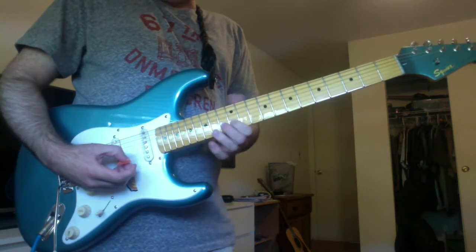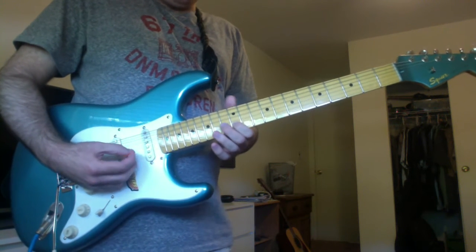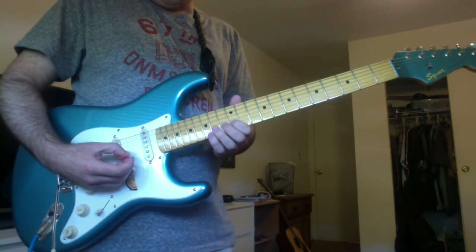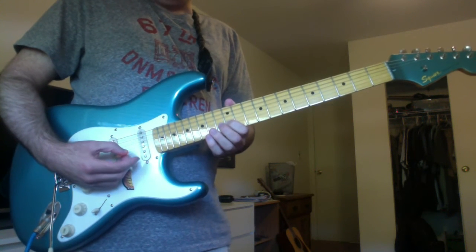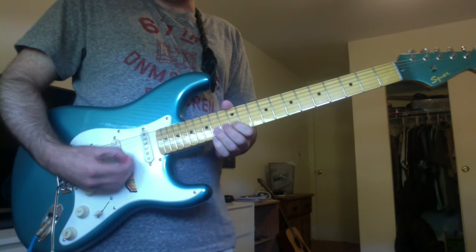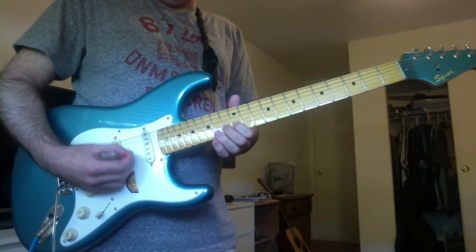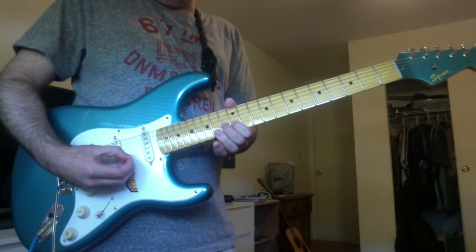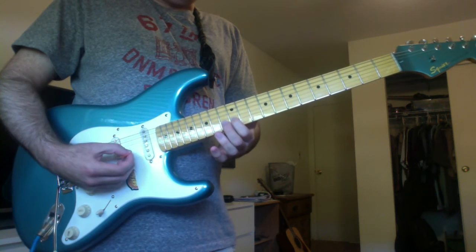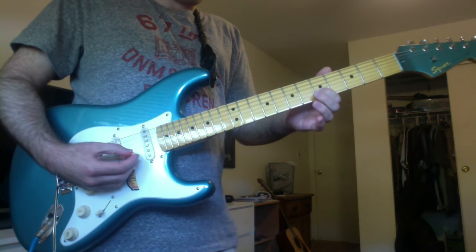That's four notes. You have a B on the B string 12th fret. Then a C sharp on the B string 14th fret. Back down to the B. Then slide down to an E on the B string 5th fret.